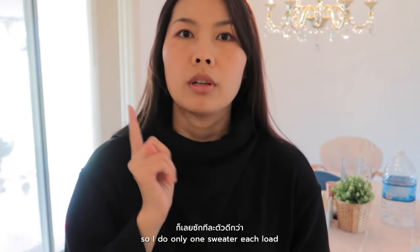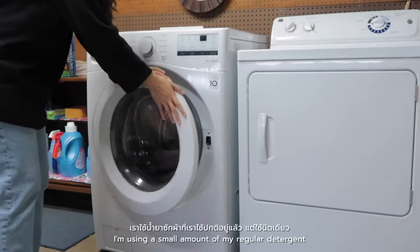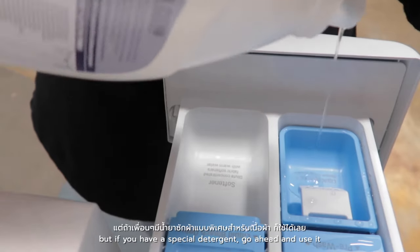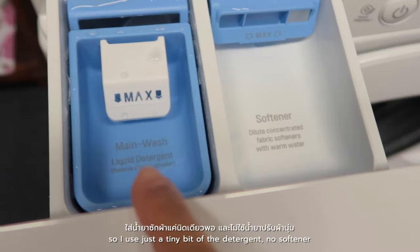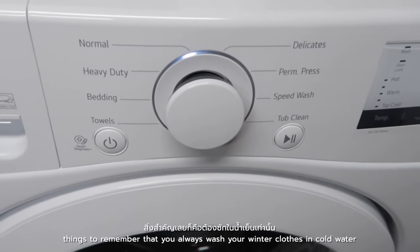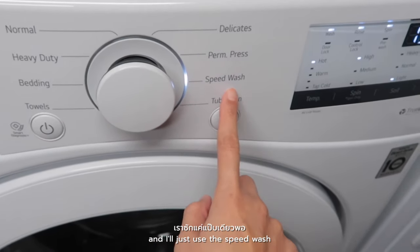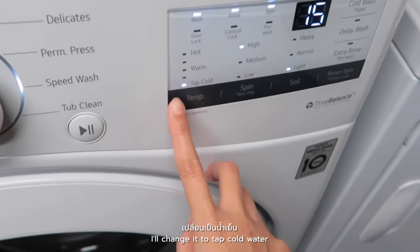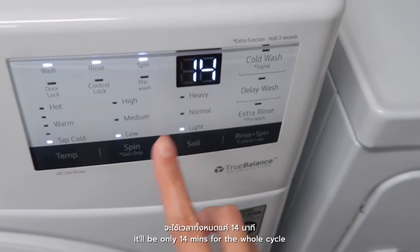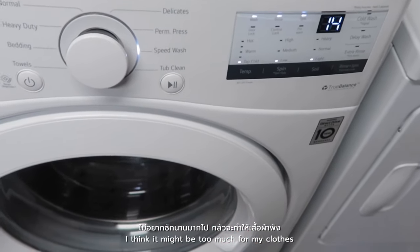I do only one sweater each load, and I do the same with my wool coat and winter jacket — just one piece each load. I'm using just a small amount of my regular detergent, but if you have a special detergent go ahead and use it. Just a tiny bit of detergent and no softener. Things to remember: always wash your winter clothes in cold water. I use the speed wash because it takes about 15 minutes. I change it to tap cold water and spin low, so it's only about 14 minutes for the whole cycle — I don't want to put my winter clothes in the washing machine too long.